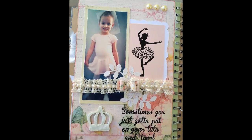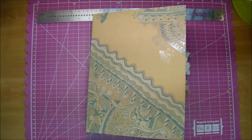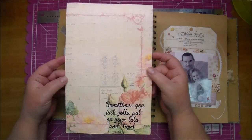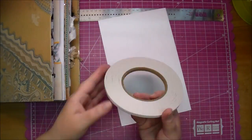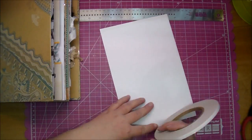Hi, it's Corrine with another page out of my Smashbook. Today I am using a separate piece of paper that I will be adding over one of the pages — not because I don't like that page, but I really wanted to use this paper from Prima. It's from their Tea Time collection, and I found the cutest quote on Pinterest from Melissa Francis: "Sometimes you just got to put on your tutu and twirl."